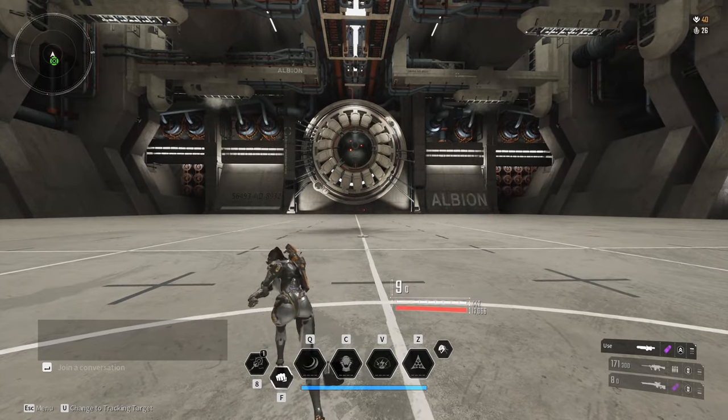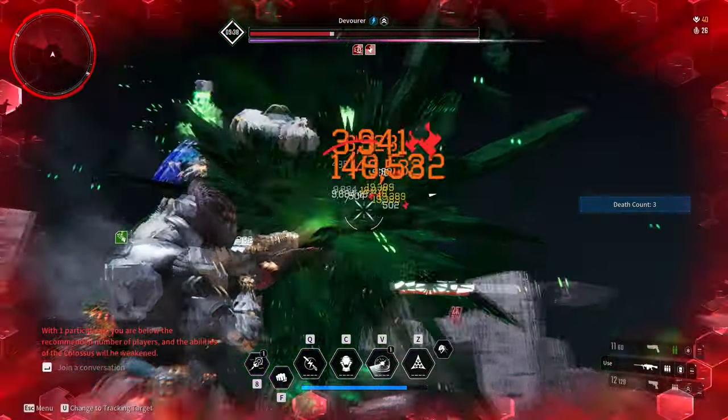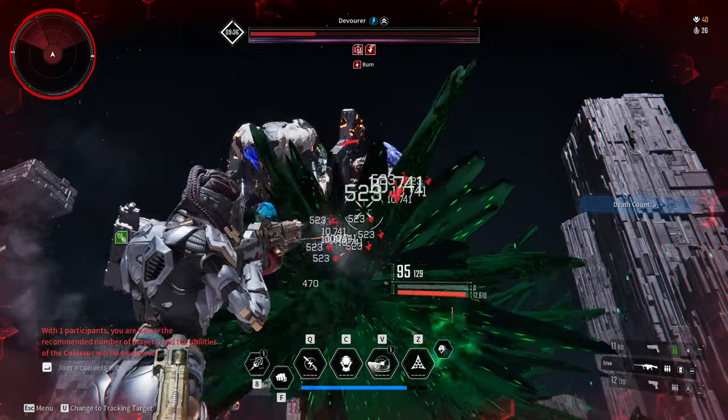Do be careful though, because if you use your sub-attack, it will lock on if the target is near and move you forward, so do bear that in mind.